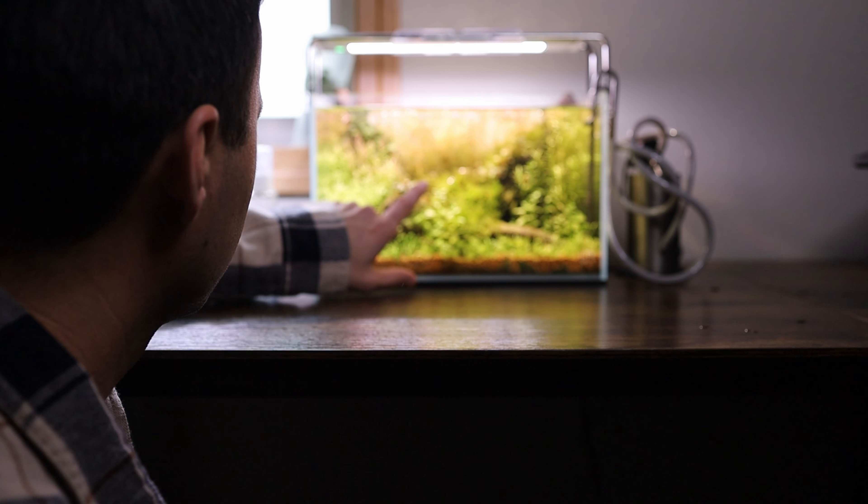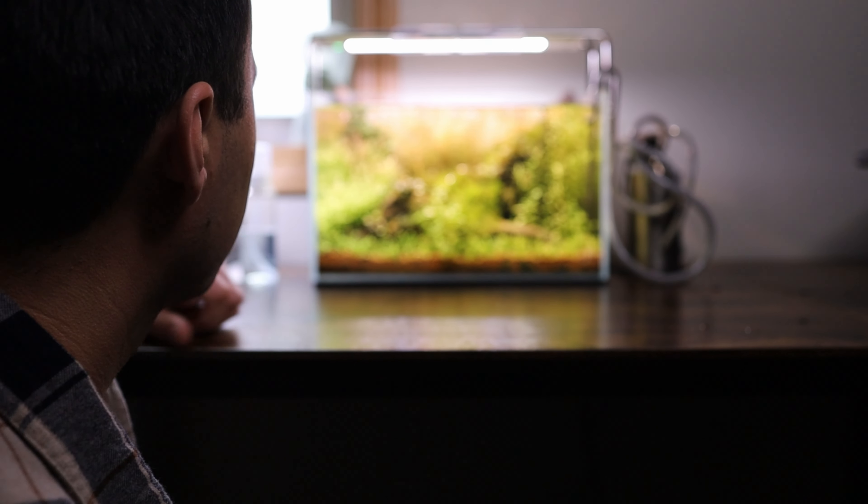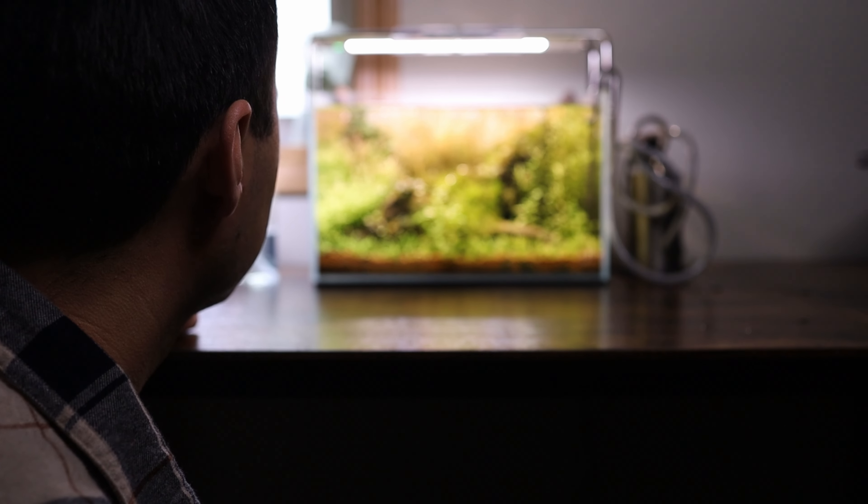So step one to maintaining a tank is observation. Before you get your hands in the tank and start messing with things, it's important to have a game plan. Sit in front of the tank and really observe what needs assistance and what doesn't. If a plant or section of the tank is doing well, then don't worry about it and let nature take its course. Once you've got your game plan set in stone, it's time to grab your tools and move on to step two.